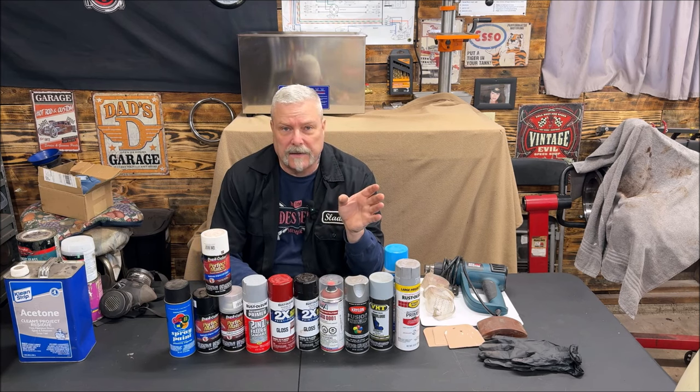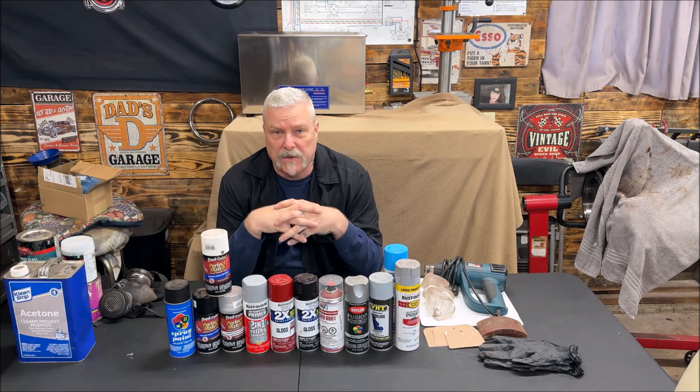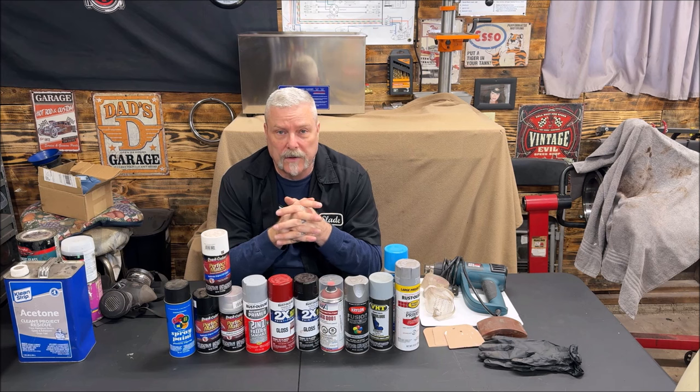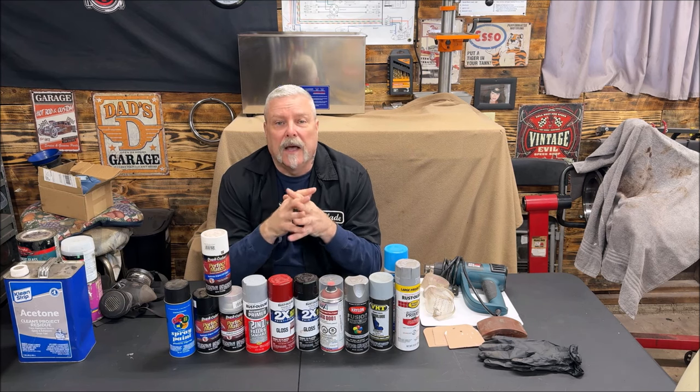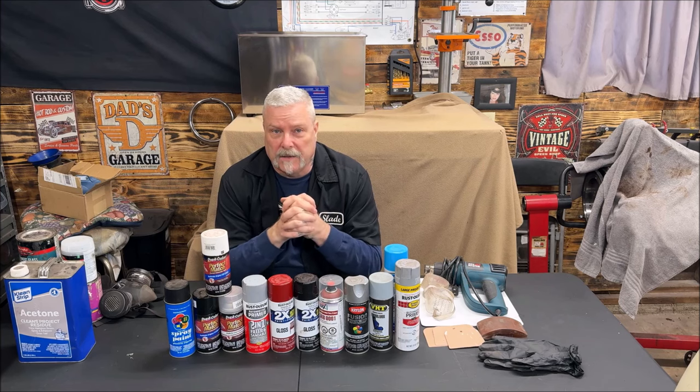When using masking tape, don't stop at Dollar General or the Dollar Tree to buy it. I've done that — don't you do it. Use a good quality masking tape.